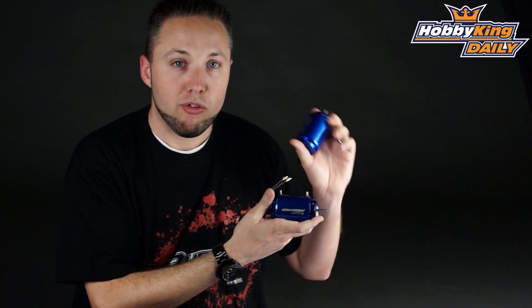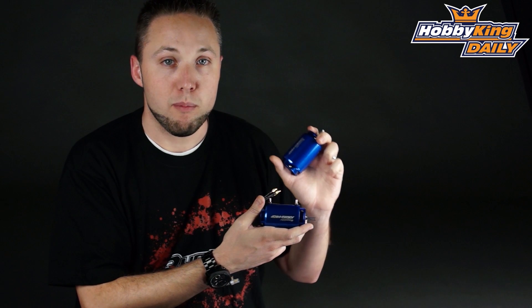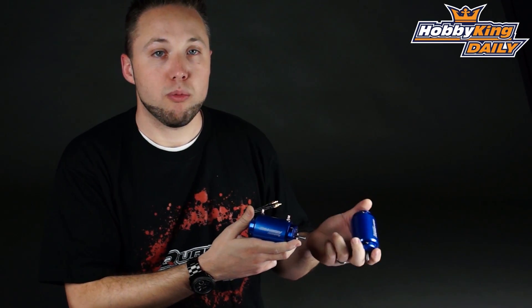So check it out guys. We also carry the full line of Eternity Aquastar ESCs that are compatible with these motors. Have a look — be sure to check it out on the website. Thanks for watching guys, and be sure to subscribe to our YouTube channel to keep up to date with all the new products.